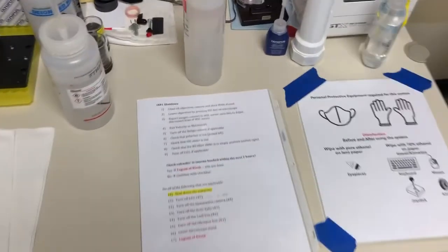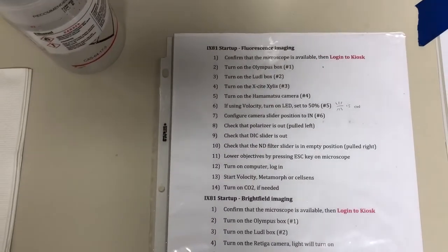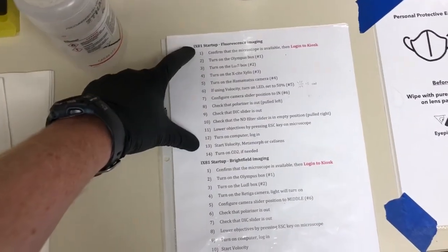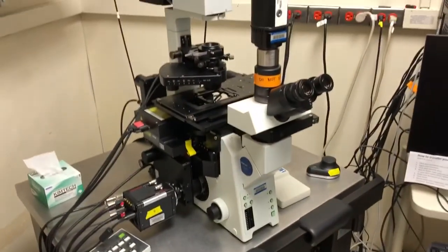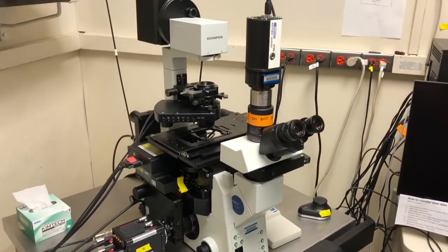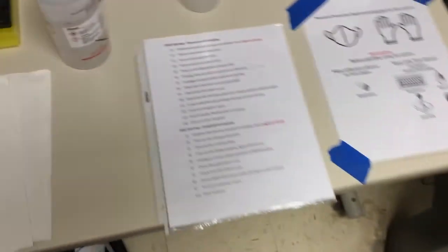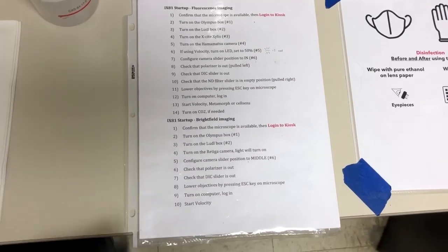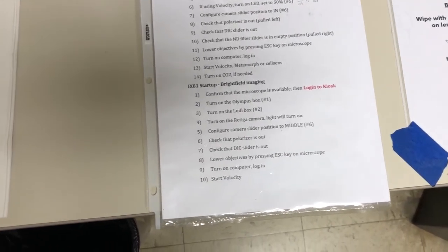You'll see on this table there's a sheet that has the shutdown instructions on one side and the startup instructions on the other. The startup instructions have two sections: for fluorescence imaging or for bright field imaging. If you find the system on, you should still look over those instructions to make sure that the components you need for your particular kind of imaging are on. Right now the system is off, so we will go through the instructions for bright field imaging.